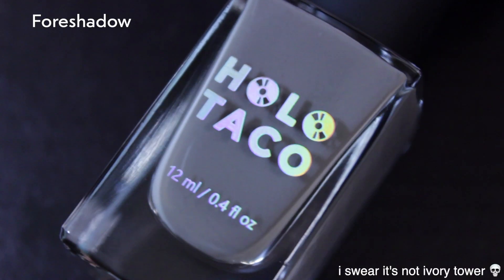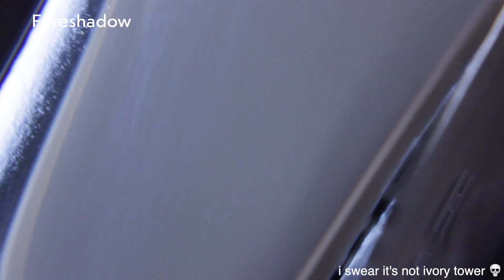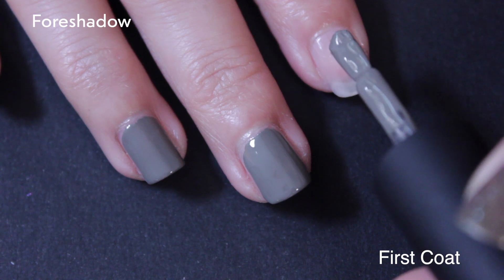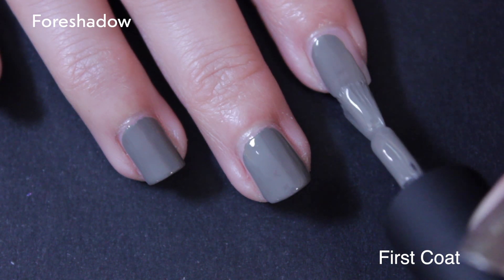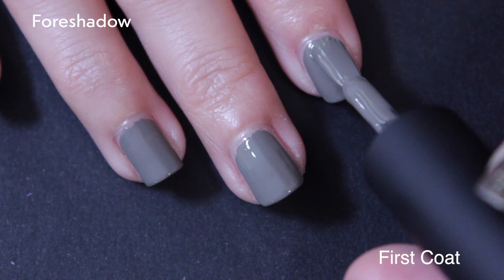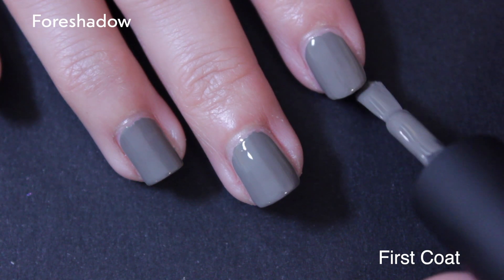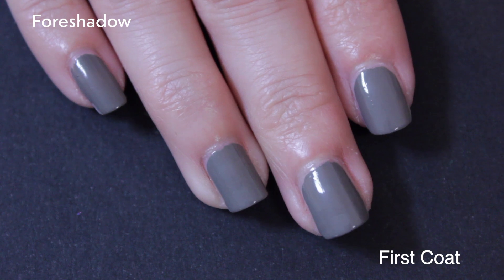Moving on to the next gray — this is Foreshadow, and I promise this is not Ivory Tower. Your eyes deceive you; actually my camera deceives you, but it's much more clear on the swatches. This is the other gray polish for the collection, and it is the creme. Like the other creme, very good coverage on the first coat.